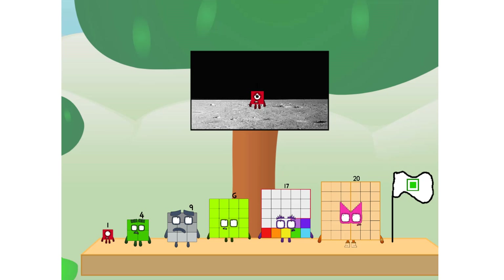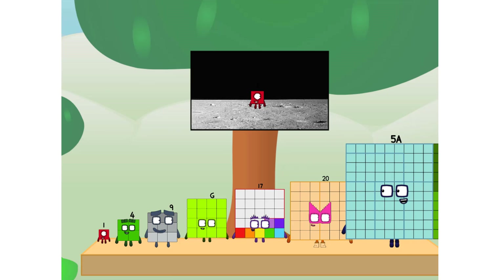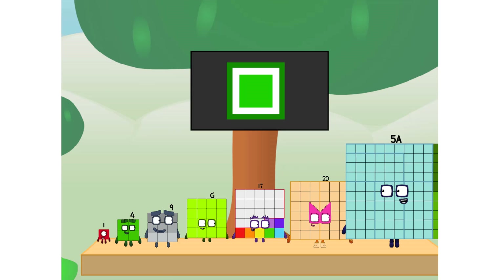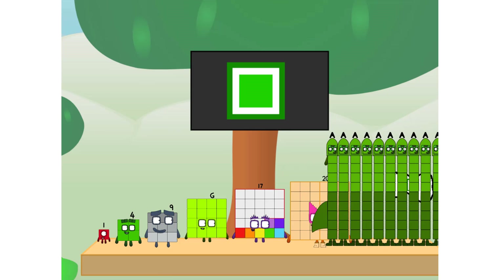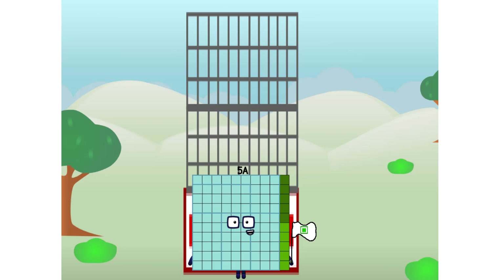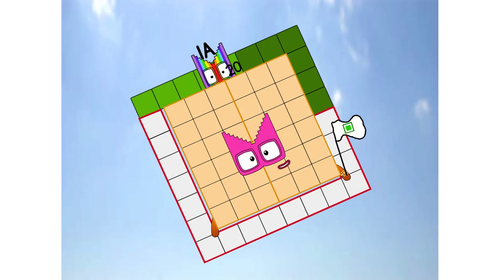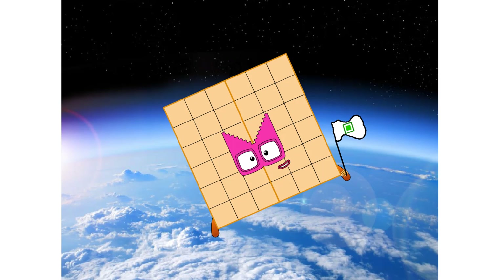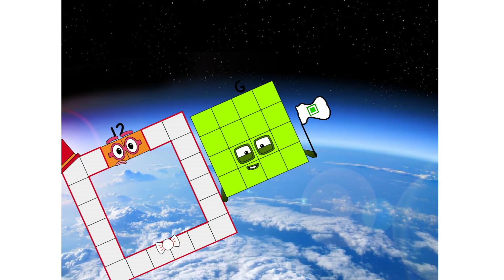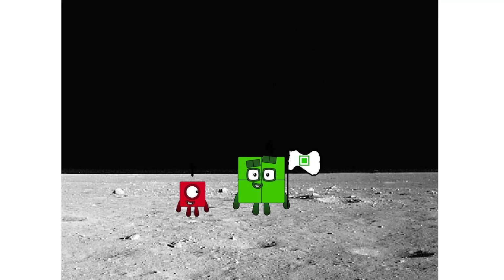Numberland, we have a problem. I forgot the flag. Don't worry little one, I'll take care of this. Five dot tab. And I promise — no rockets. Square power only. Hello. Looking for this?